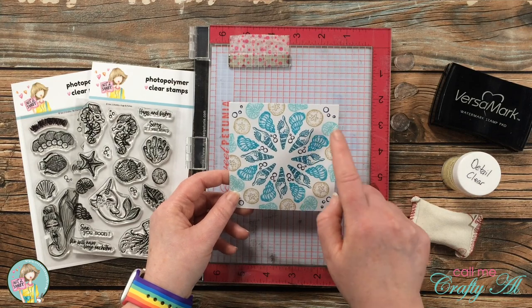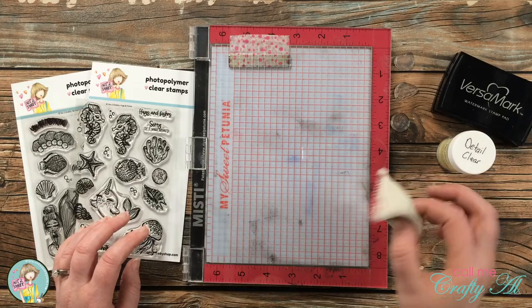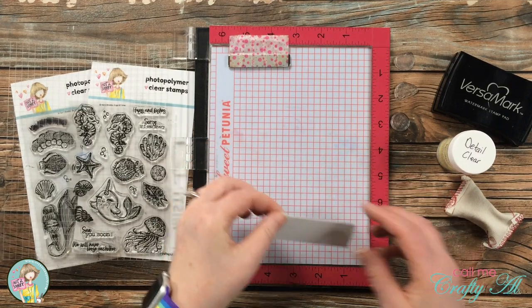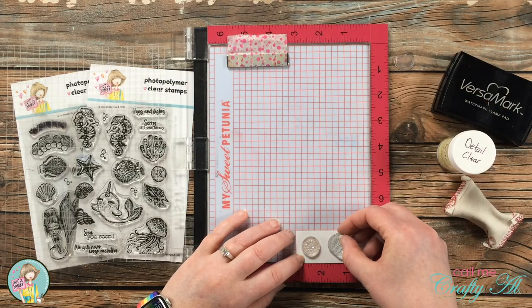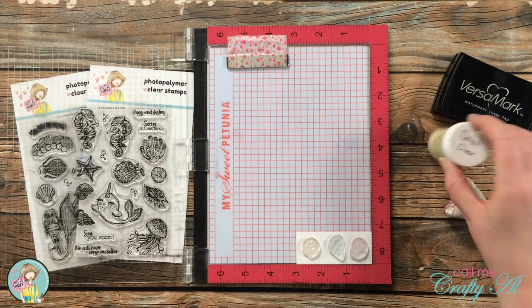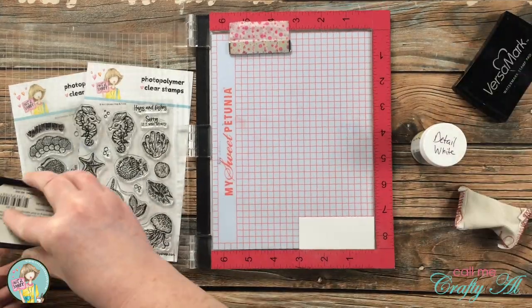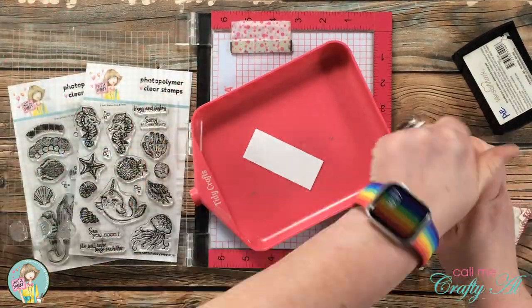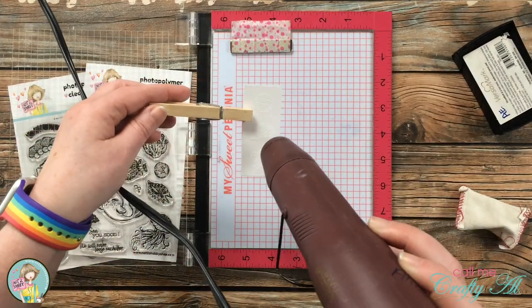I chose three shells from the wreath to stamp with Versamark ink and heat emboss. At first I got out the clear embossing powder, but later I changed that. I'm stamping these on a scrap of Strathmore Bristol Smooth because I'll be watercoloring with inks. When I laid out each shell onto the cardstock, I noticed they were each a little discolored, so I switched to Detail White embossing powder — if any old ink transferred, stamping clear wouldn't give me the white emboss resist look I wanted. I set the powder on there and heat set it.